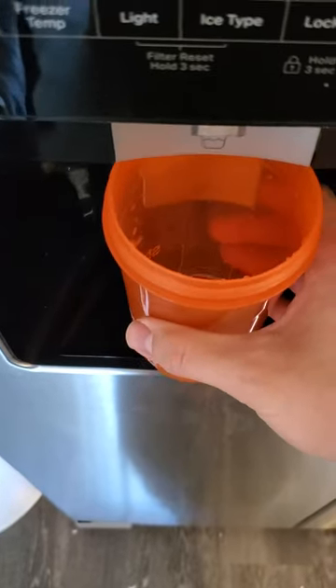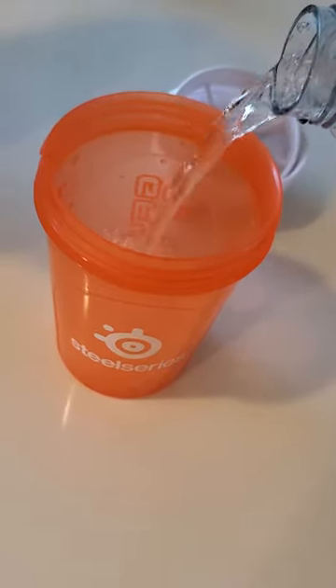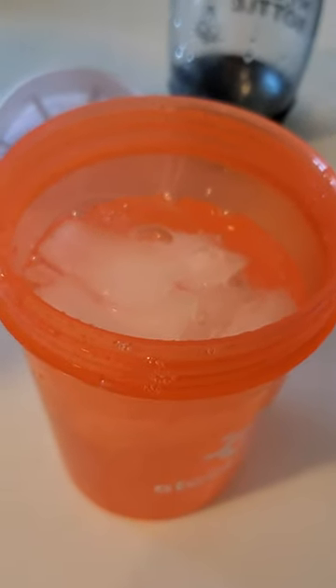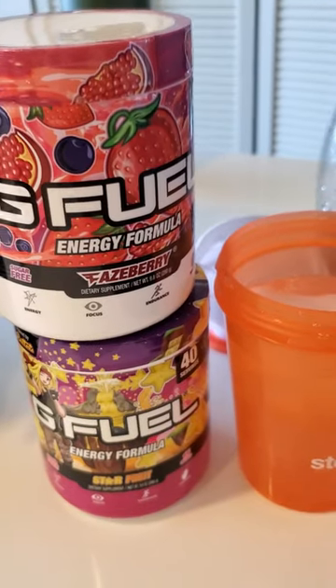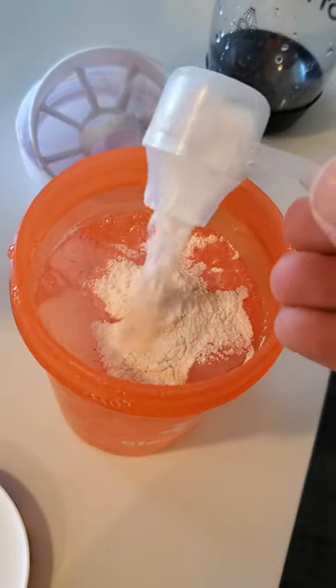Now we're going to start with ice because I'm not an animal — about that much, I don't know. Then we pour in the bubbly. Now this is going to fizz up so I don't do it crazy full. Pick your favorite flavor; I'm going for the FaZe Berry Star Fruit combo today. Oh yeah.